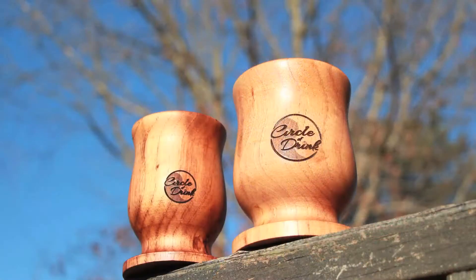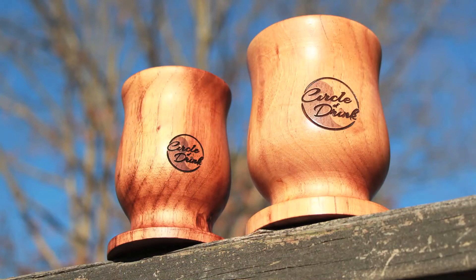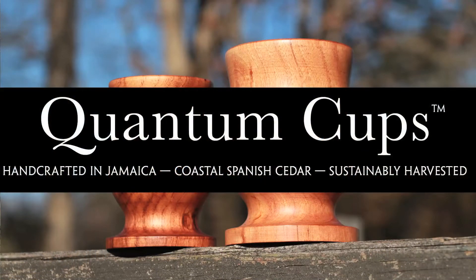I challenge you — go ahead and try some Yerba Mate. And if you want to drink it the traditional way, which is a great way, get yourself one of these gourds. Today I'm introducing 2 new gourds. Circle of Drink has headquarters here in New York, but we also have one in Jamaica, and in Jamaica we produce some of the finest Yerba Mate cups known to man. Today we are introducing 2 of them called Quantum Cups. I call them Quantum because they're so light — ridiculously light for their size. I really believe they are the lightest gourds relative to their size in the entire market right now. Check them out at circleofdrink.com.